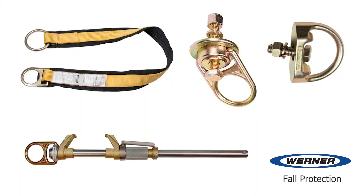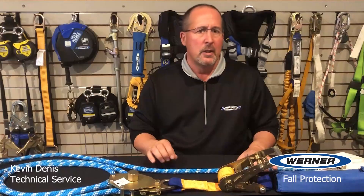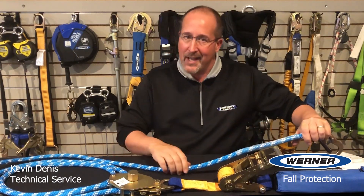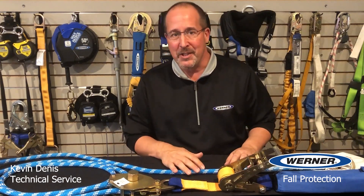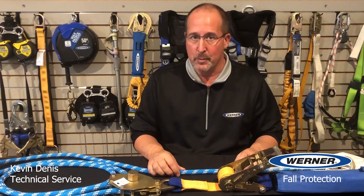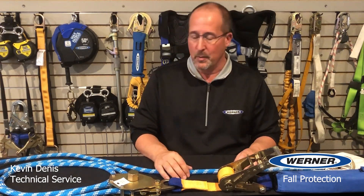D-ring anchors, anchor straps, fixed beam clamps, mega swivels, and pour-in-place sleeves with anchor posts are available. Rope systems use a polyester nylon blended static kern mantle rope that has an inner core protected by an outer sheath, which is a high quality, reliable construction method for ropes. Cable systems use a tried and true 3/8 inch galvanized wire rope.